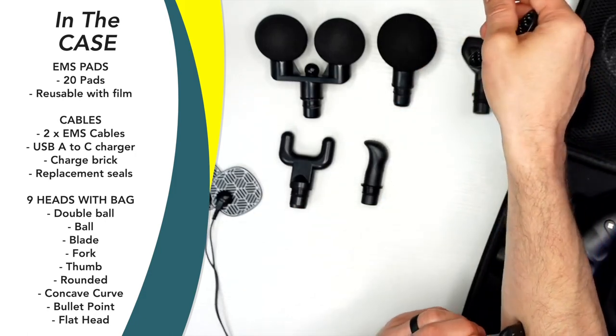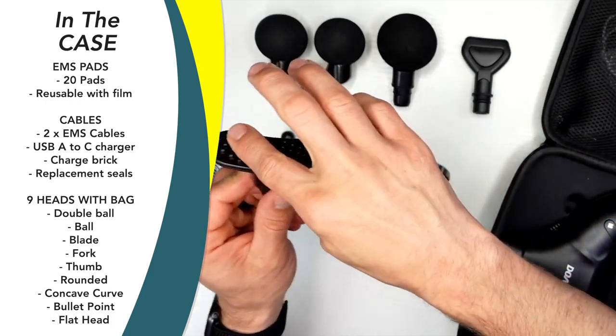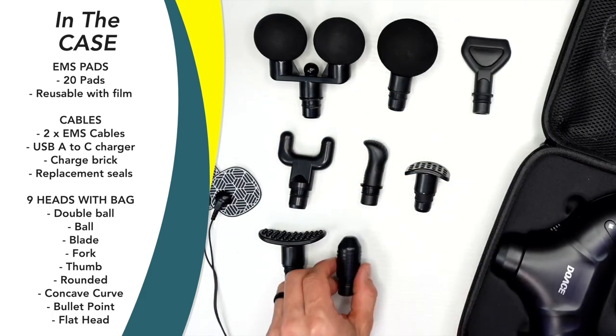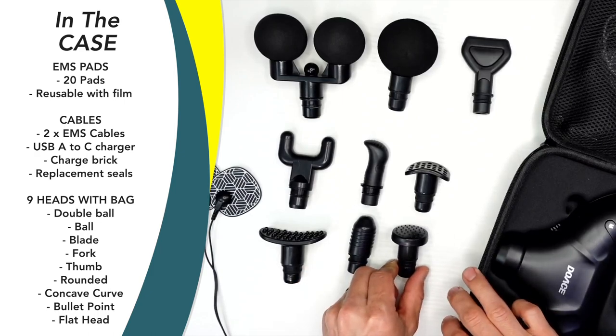What's the difference between this and a flat head? Not really sure, but maybe just to kind of rock through there. And then this one helps kind of wrap around certain muscle groups. There are definitely some unique heads here, and then obviously the bullet point and flat head.